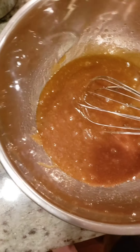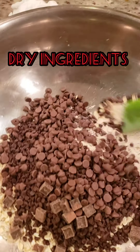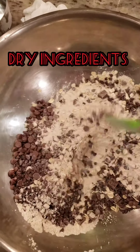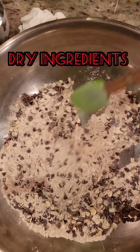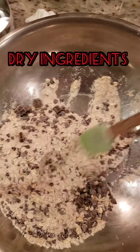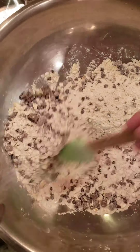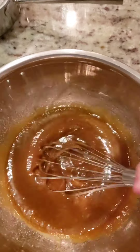We're gonna mix this with the dry mix. The dry mix is baking soda, whole wheat flour, Quaker oats, a little bit of salt, and chocolate chips. The wet mix is brown sugar, white sugar, melted butter, eggs, and I added a tablespoon of vanilla.